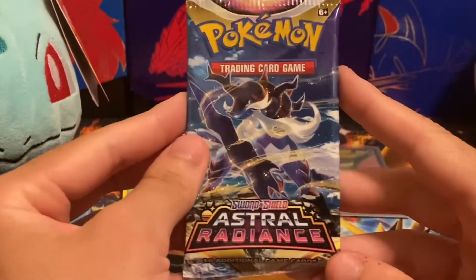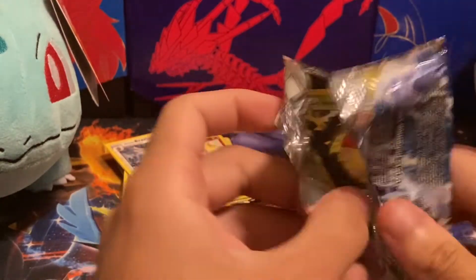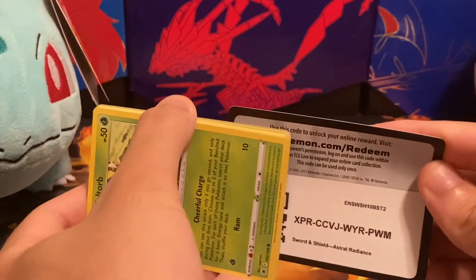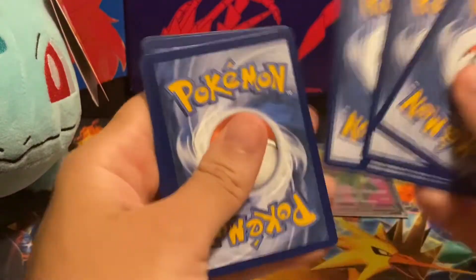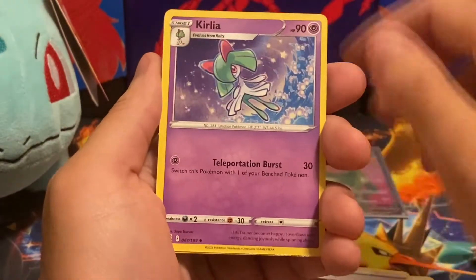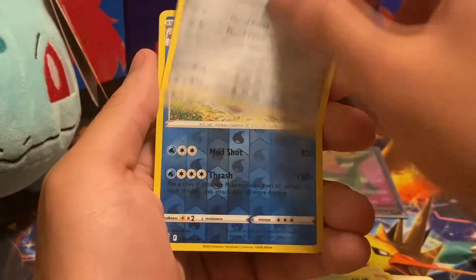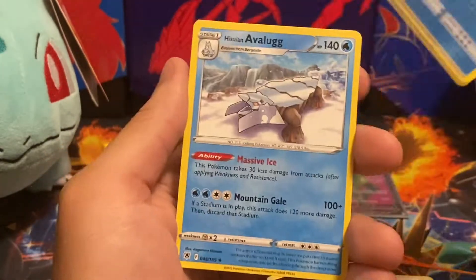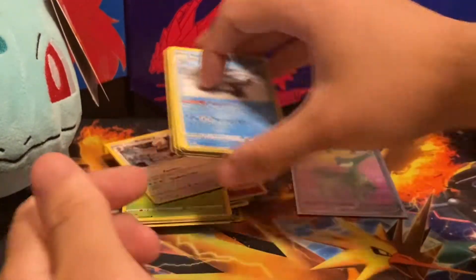The fourth pack has the Hisuian Samurott on it. So I guess the code card comes out this way — I'm trying to cover the scanner because someone set up a bot on my channel and was scanning all the codes. They had a bot for every channel and it just happened to reach my channel, so people weren't getting the code cards. We got Rufflet, Ponyta, Bronzor, a reverse uncommon Whiscash, and our rare is a Hisuian Avalugg.